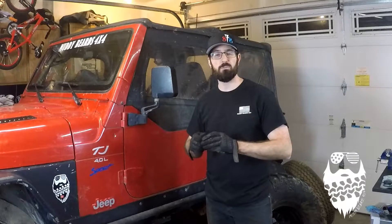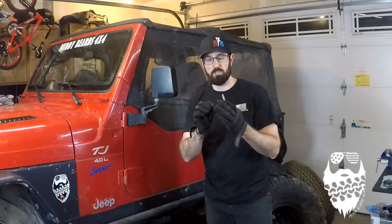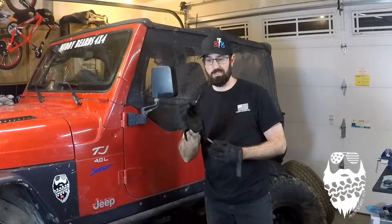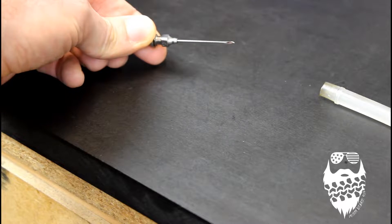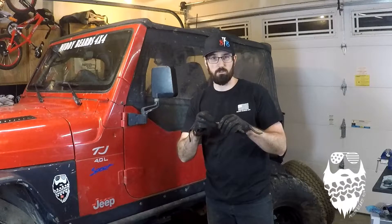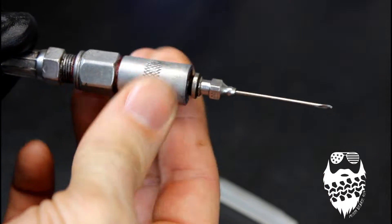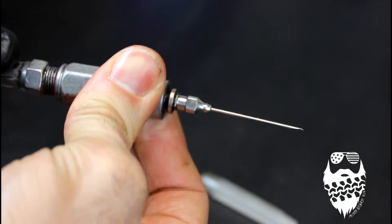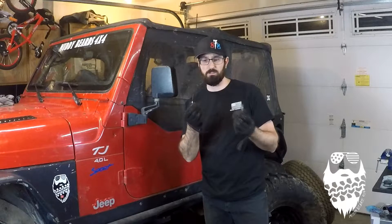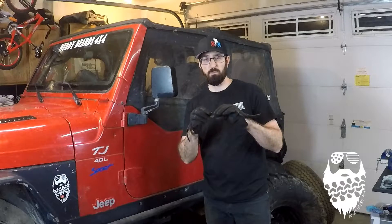What is up guys, it's Kelly from MuddyBeards4x4. Today we'll be talking about one of the coolest grease gun adapters that you might not have ever heard of. This is basically a needle, like a syringe, that you put on the end of your grease gun — you just unscrew the tip, slide it in, and tighten it up. I got this at O'Reilly's three or four years ago. I think they're around four or five dollars — I'll put a link in the description to something comparable on Amazon.